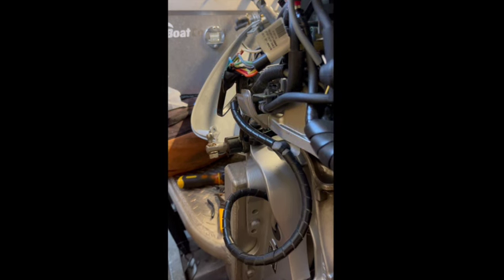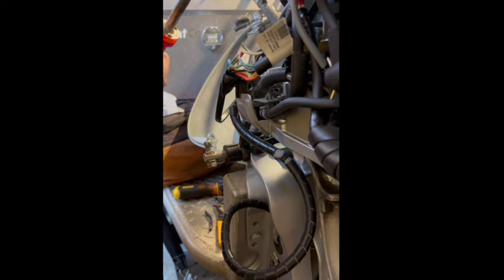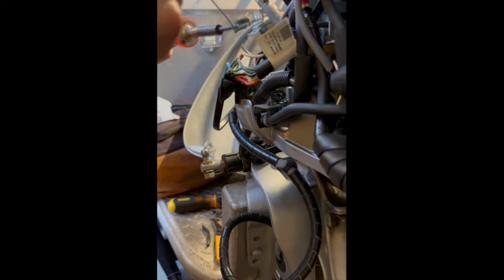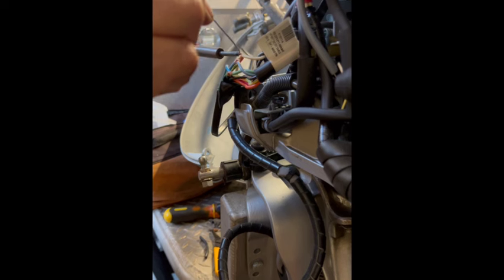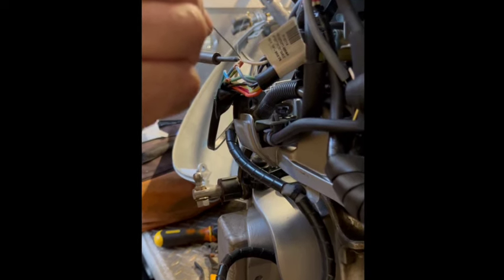I'm not willing to cut these wires and put butt splices in — I'm going to leave it the way I wrapped them together and solder this connection. I feel that's a better connection and I'm not interrupting those factory-made wires; that all continues.